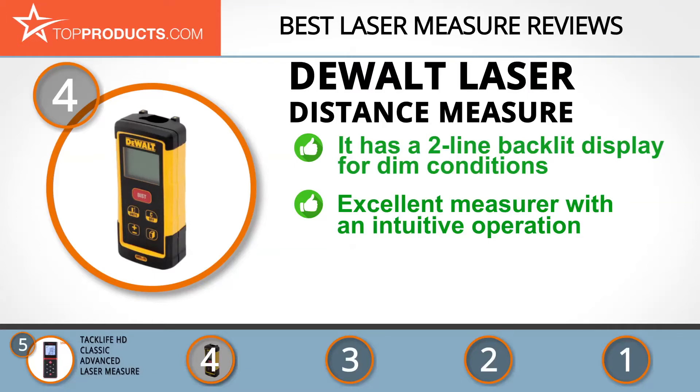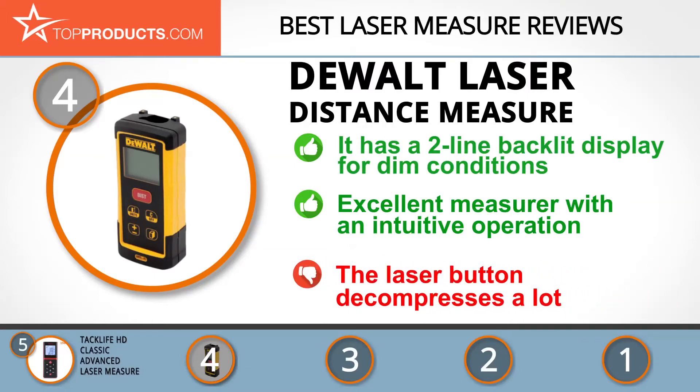This is an excellent measure with intuitive operation — it's water resistant, feels solid in the hand, and has a backlight for dark areas. The downside is that the laser button depresses a lot and may take readings on its own.